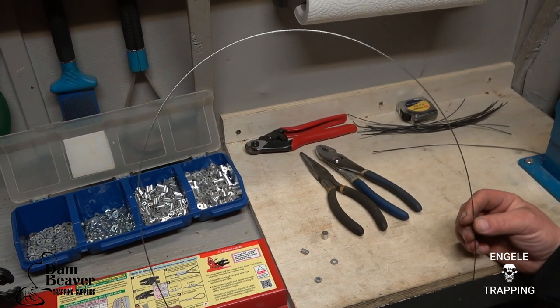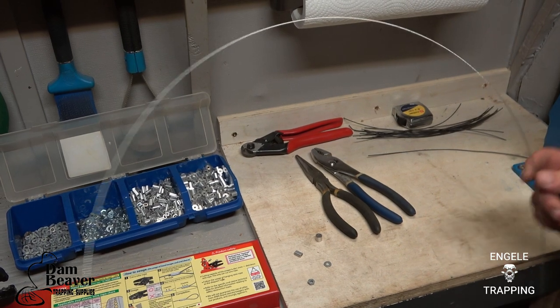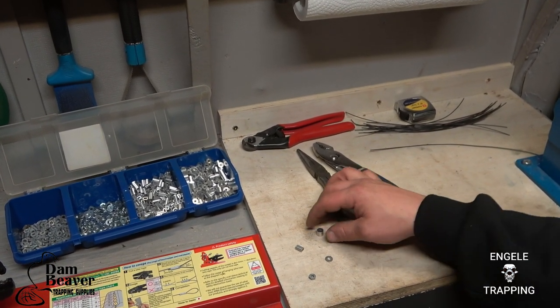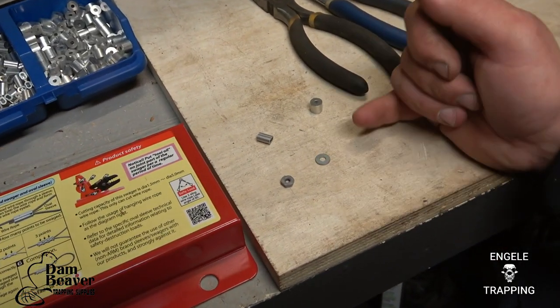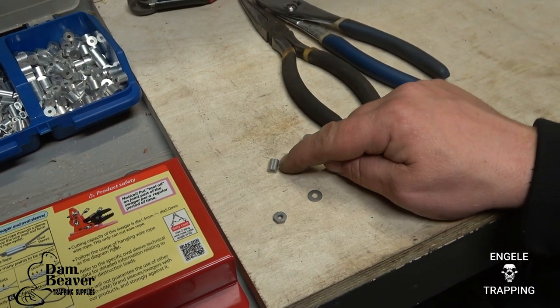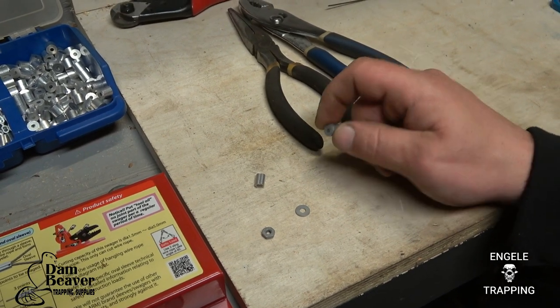First and foremost, the cable. The cable is 1 by 7, 3/64ths, and I cut it at 47 inches long. These are the other components you're going to need: a heat-treated nut — it's like a 1/8 inch nut — a little washer, a 1/16 ferrule for your breakaway (this is also the breakaway on this snare), and then a 3/32 single stop.